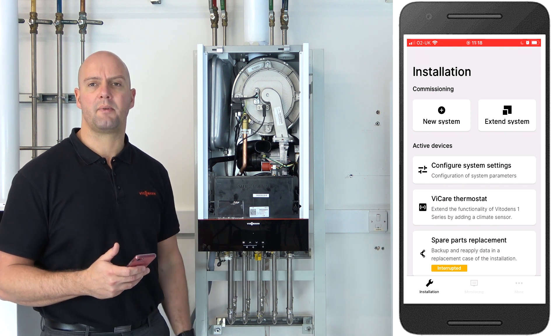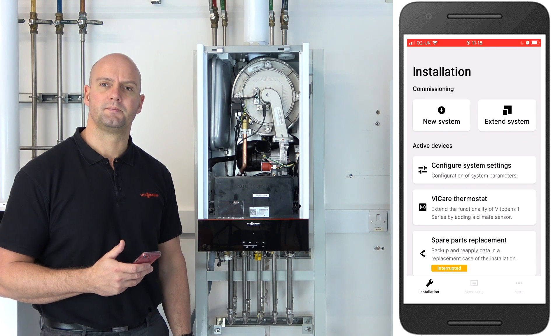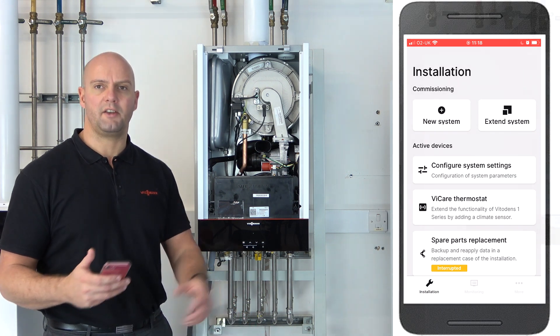Now you can move on to the Vcare app for the customer and help them get that set up. Thanks for watching — I'll see you on the next video.